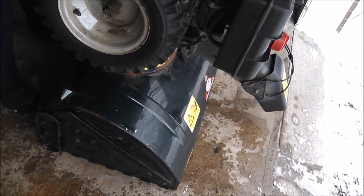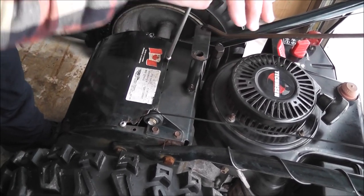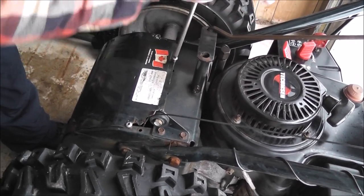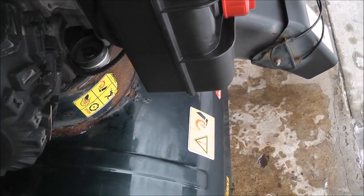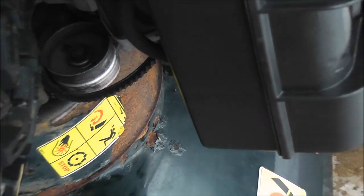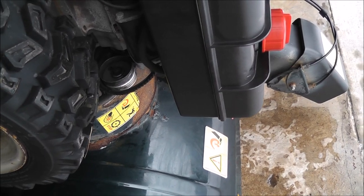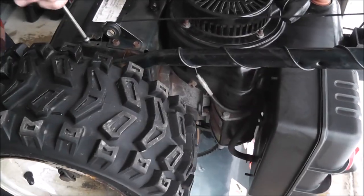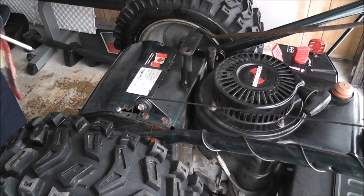We tipped the snowblower up just so we'd have a better angle on getting the belts out from behind here. These just come out. Took the cover off — no problem. Three little bolts, and one more here, and we'll get a better view of the other belts from the bottom.